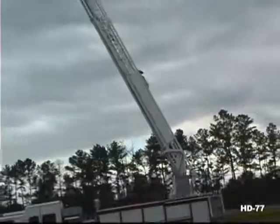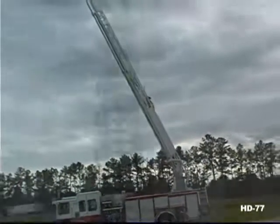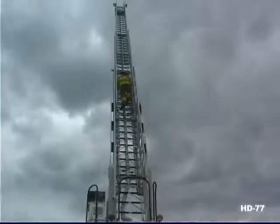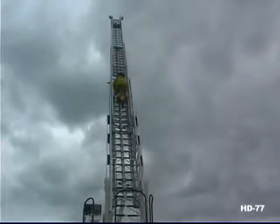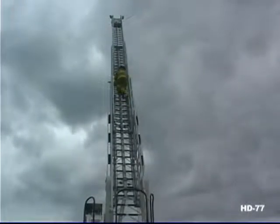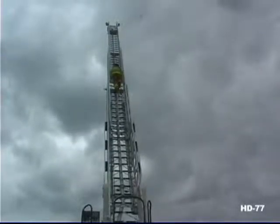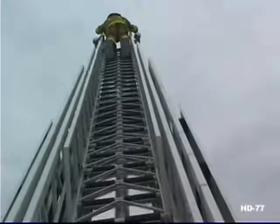Compare that climbing angle to other manufacturers' 75-degree, 80-degree, or even more extreme climbing angles, and ask yourself which you would feel safe climbing. Compared to other 75-foot aerials, Ferrara's 77-foot ladder gives you a superior vertical reach at a lesser angle. Ferrara's retraction safety system provides protection to personnel at the ladder tip when the turntable operator is retracting the ladder.